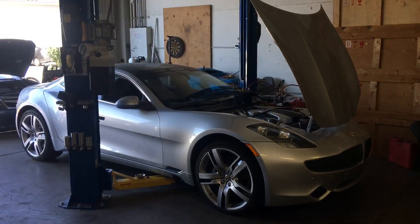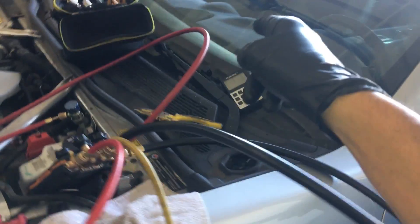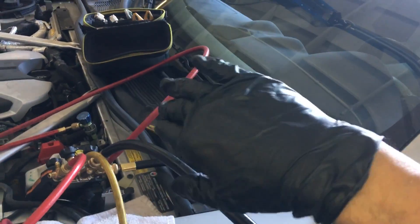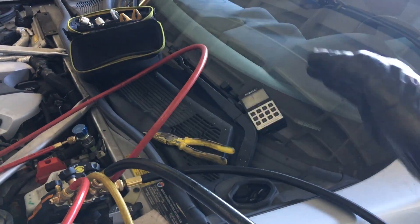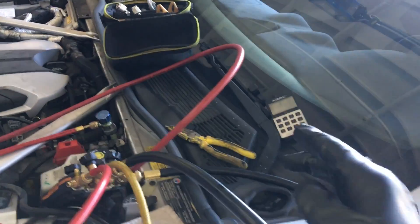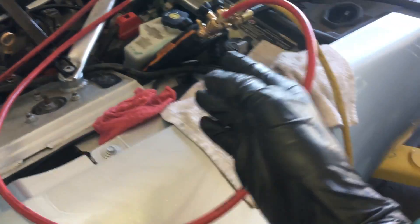On this Fisker Karma with air conditioning, they had to remove the heater control — it has blinds inside the door and the actuator went out, or the duct blinds that control the air movement under the dash failed. So I was called in to recover the refrigerant, perform that procedure, and now it's time to charge.